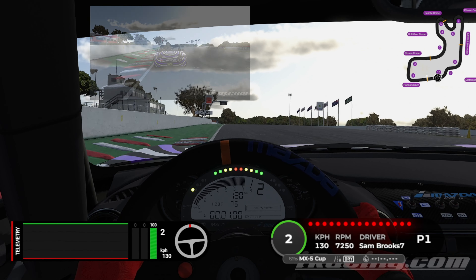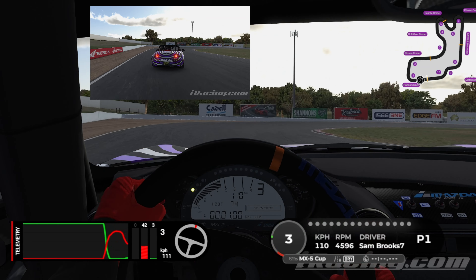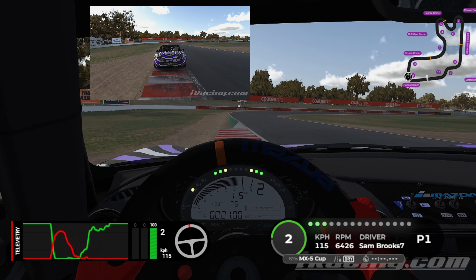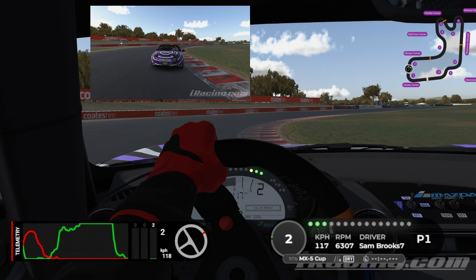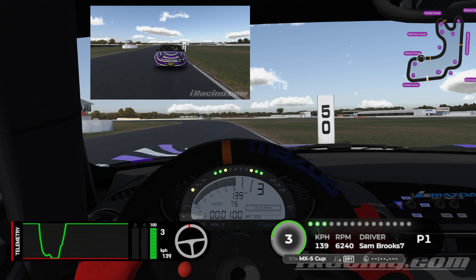Now for the hot lap. In third gear, crossing the line, looking for the 15 meter marker on the left-hand side. We're braking up to about 75%, trailing it off down to the apex, dropping it down to second and kissing it, exit wide. Just a lift round here, back on the gas, over to the right-hand side.